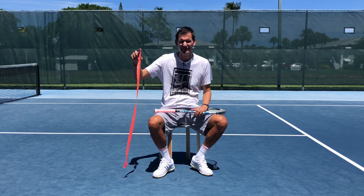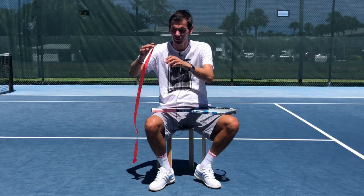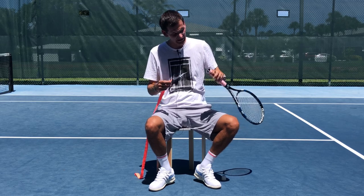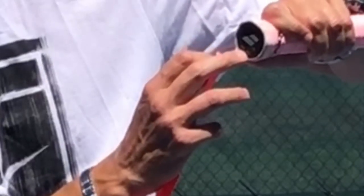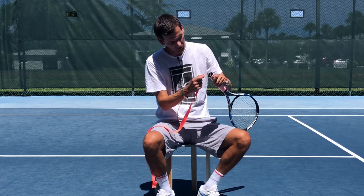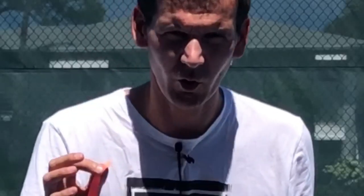Every grip will have an adhesive part. You can see here there's an adhesive part on this over grip, and obviously you're going to start with the thin part. Simply place the adhesive part on the bottom of the handle and use the little hole on the butt cap as a reference point. That hole is there so you can remove the butt cap — if you have something stuck in your frame you can shake the racket and get it out. So this is our starting point.